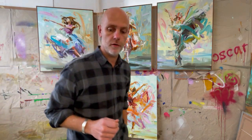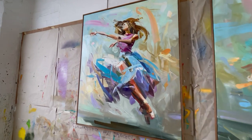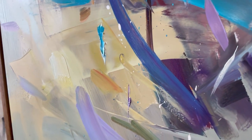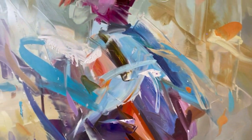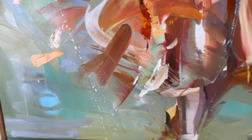I'd like to show you a few close-ups. As you can see there's lots of overlayering of marks, lots of palette knife work. I'm using fingers, brushes, things are being thrown. But the idea is that these are all about energy and they're all about freedom and all about movement.